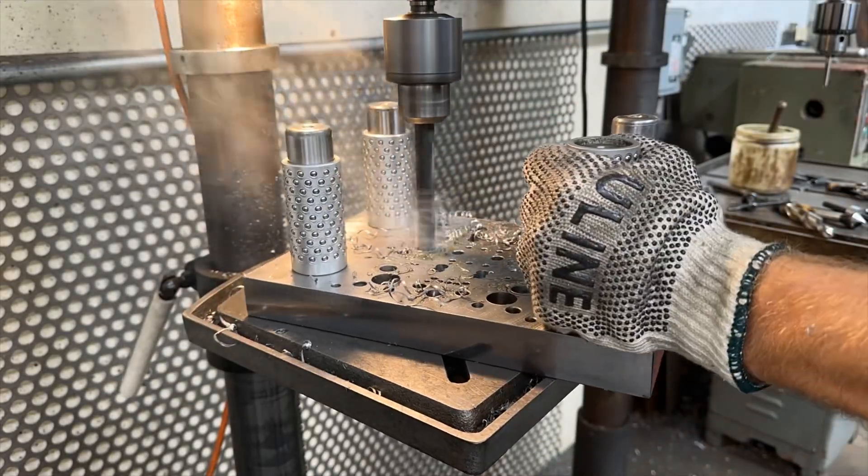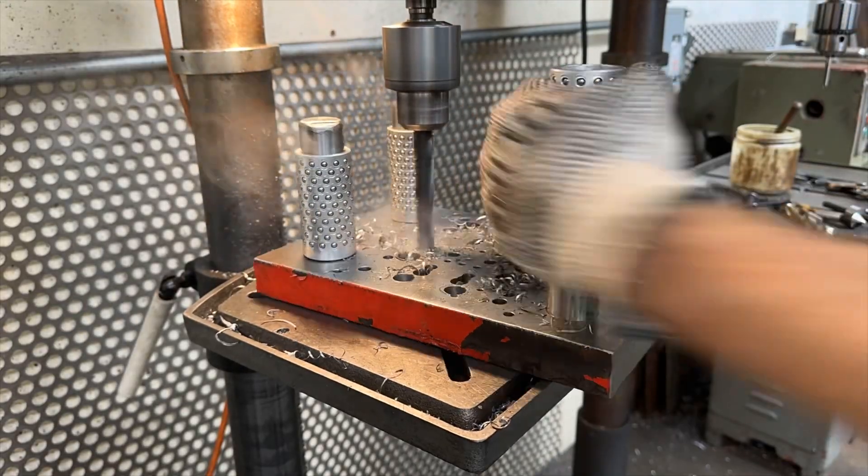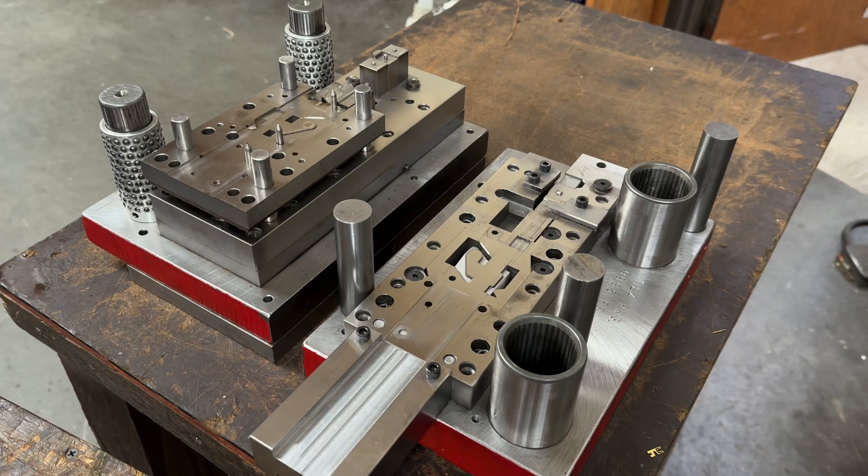What is a stamping die? What are these machines? How does it work? Great question. A stamping die is basically a tool that cuts and forms sheet metal to a finished part. This is a very basic simple stamping die with three stations in it, but it's perfect for demonstrational purposes.